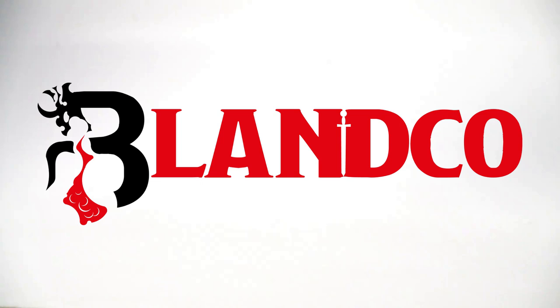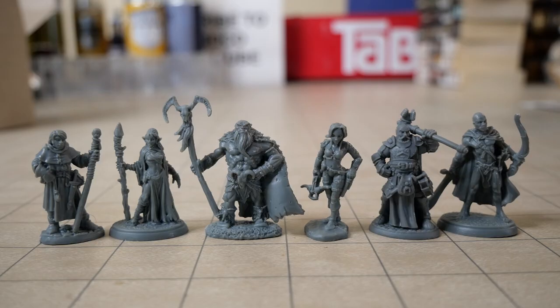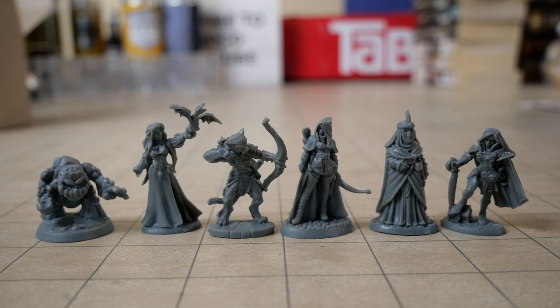One other thing I want to note is that even though these are the regular Reaper Bones miniatures, I think they have improved massively since the first release. These are very well detailed.